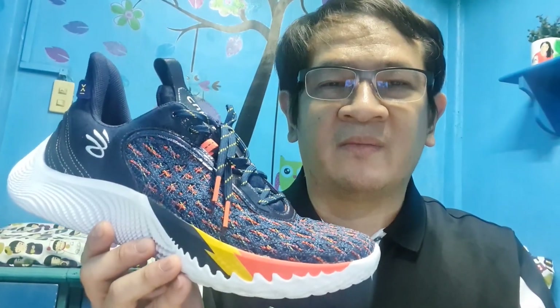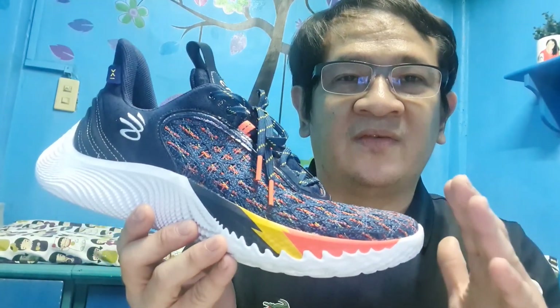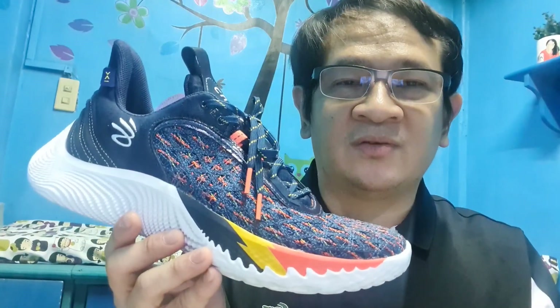Hey, what's up everyone! Today I'm going to do a performance review of the Curry Flow 9, but first of all, congratulations to Golden State Warriors for winning their 4th NBA championship, and to Stephen Curry for winning the Finals MVP. So this is the Curry Flow 9, one of the best shoes right now, so it's only fitting to do a performance review. I'm excited to do this, so let's go. This is Doc Chicky, and this is the DR Show.